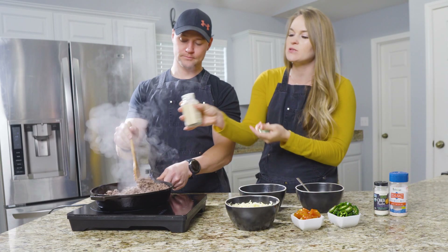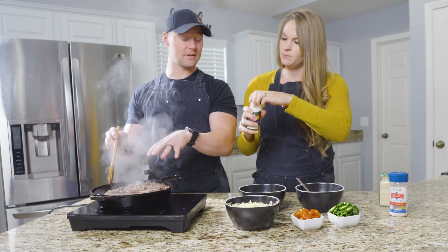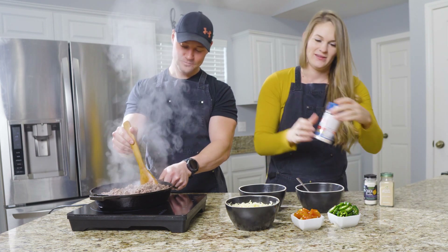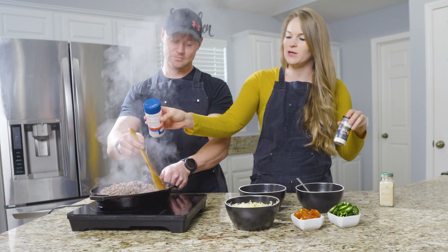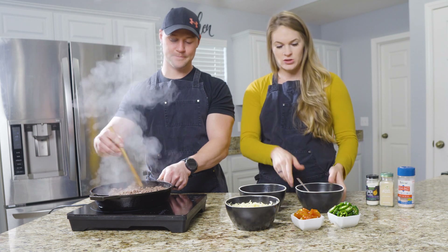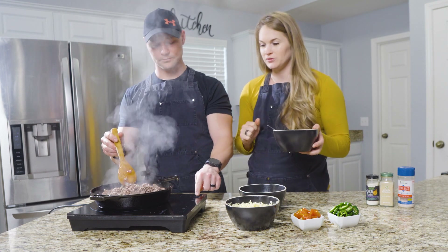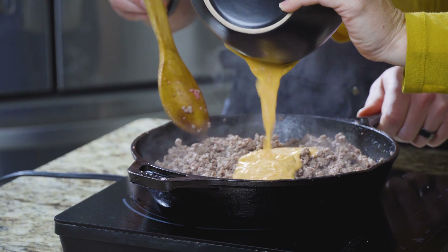I'm going to go ahead and add in the seasoning — this is mostly cooked. So that was the garlic powder. We'll do some onion powder too. Every time I smell onion powder it reminds me of sour cream and onion — makes me hungry immediately. Okay, so we can go ahead and add the mayo mix into the meat. We'll just turn that off and mix it all in because we do want it mixed well in there.